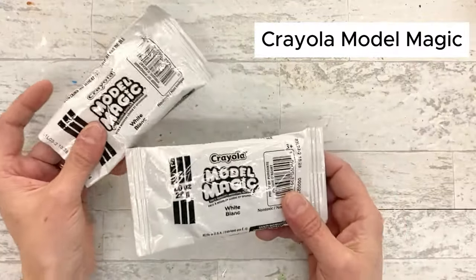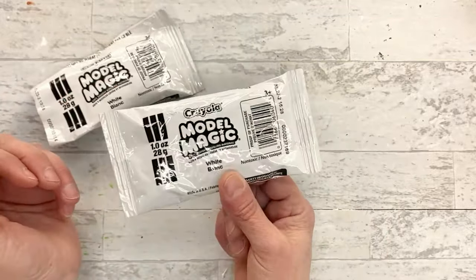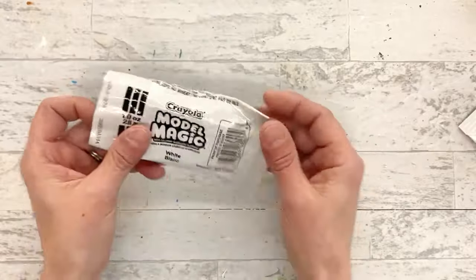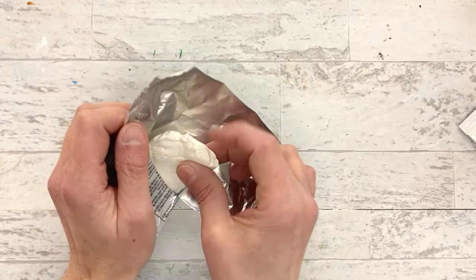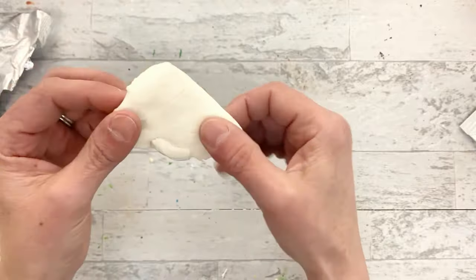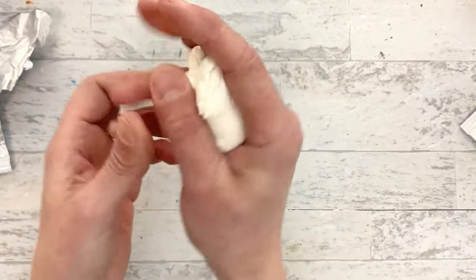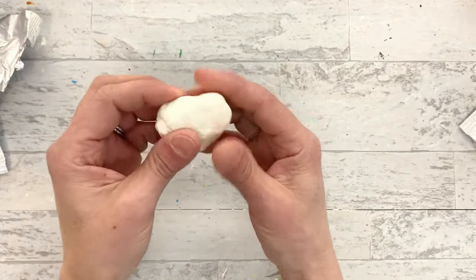We're going to start with Model Magic Clay. This is the most affordable - you can pick up these little packets usually for a dollar at the store. I only ever buy this in white because I end up painting it. The beauty of Model Magic is it is light and fluffy, like a marshmallow. It's super stretchy and lightweight, weighs almost nothing, forms really nicely, and it's kind of bouncy.